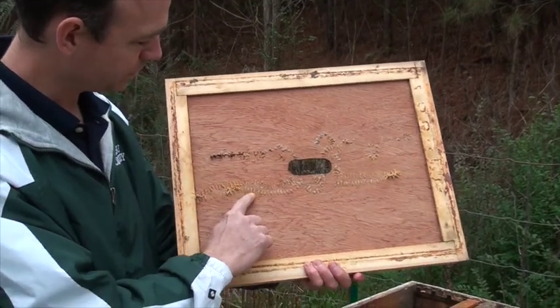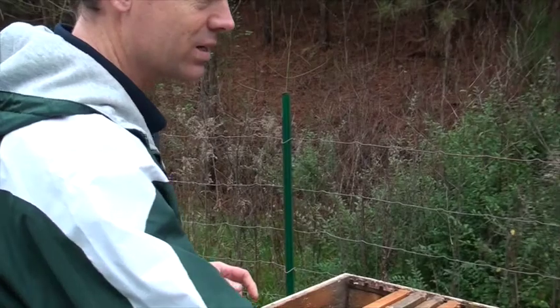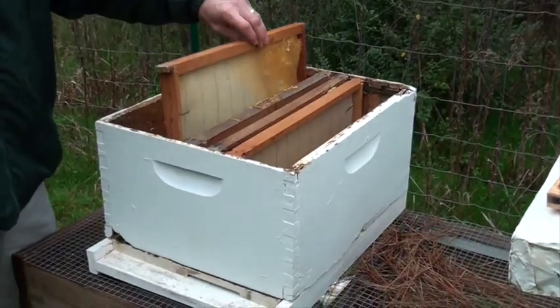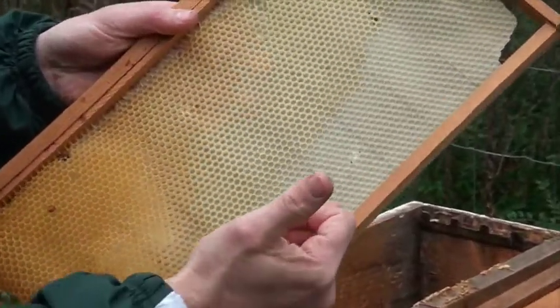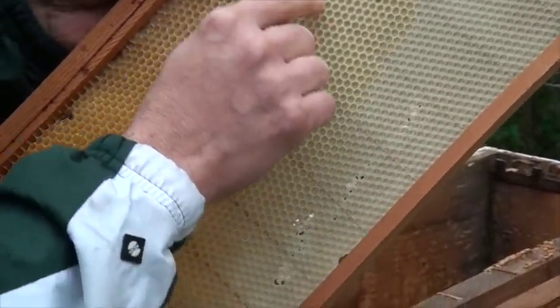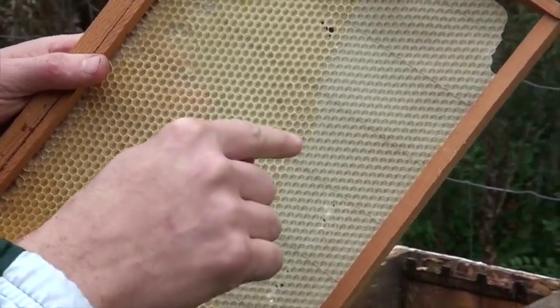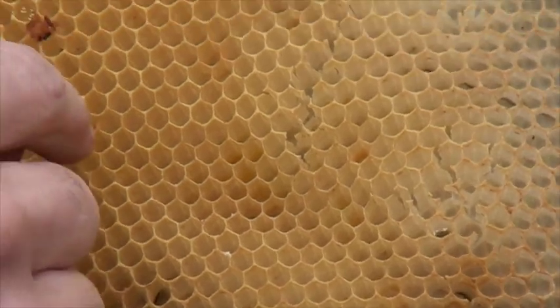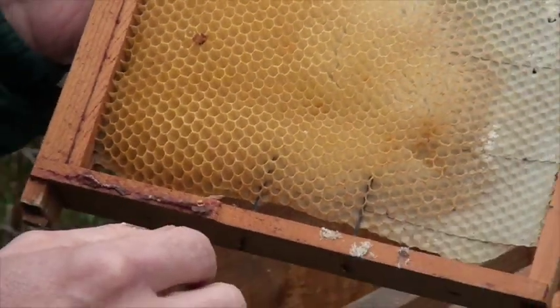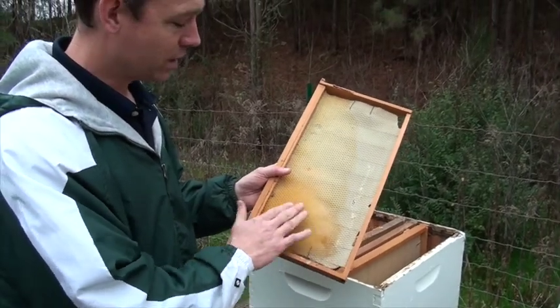You can see they've tried to make some comb up here — they put some wax on the top. Inside the box we'll generally have it full of frames. These frames are where the bees live. We start out with a foundation — a wax foundation with some wires running through it, and the shape of the comb is stamped right into that foundation. The bees produce their own wax and start building the comb out on there. Once it's built out, they will either lay their eggs in there or start filling it with honey depending on where in the box it is — lower and toward the center is where they'll raise young bees.